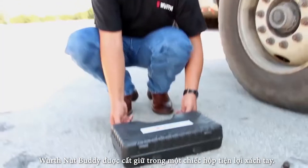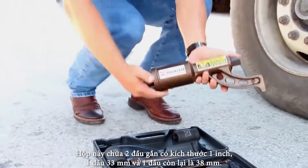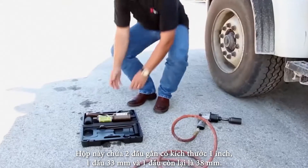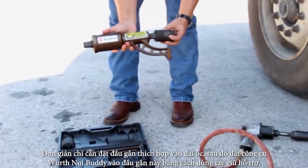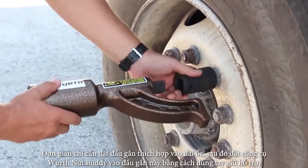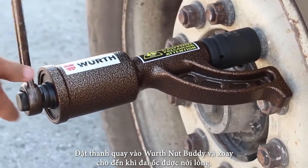The Worth Nut Buddy comes in a convenient carrying case. The case contains two one-inch drive sockets: a 33 millimeter and a 38 millimeter. Simply put the appropriate socket on the lug nut, then put the Worth Nut Buddy tool on the socket with the arm resting on the closest lug nut for support. Put the handle on the Worth Nut Buddy and turn until the lug nut loosens.